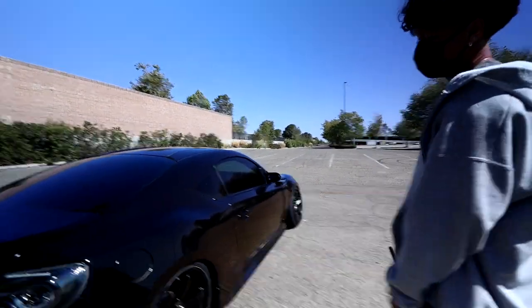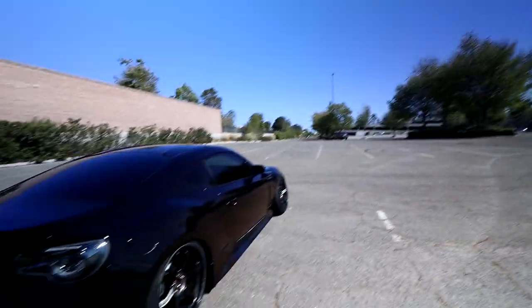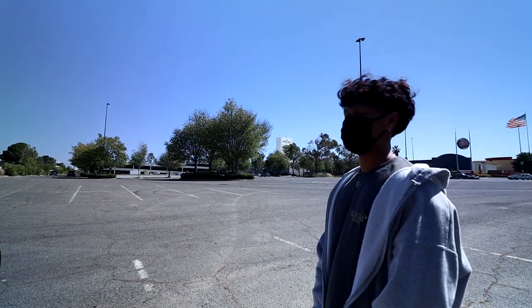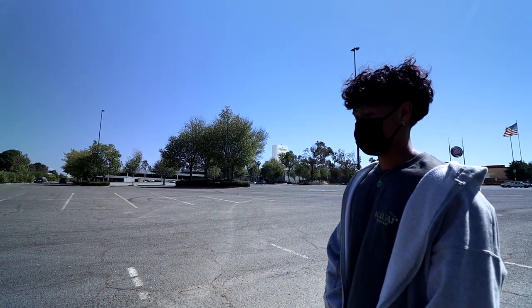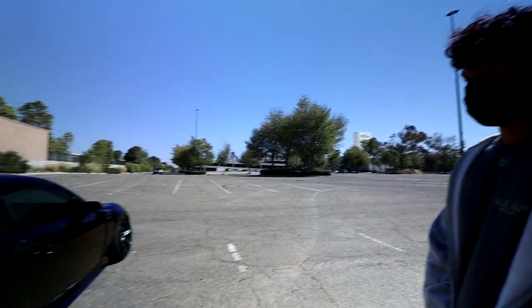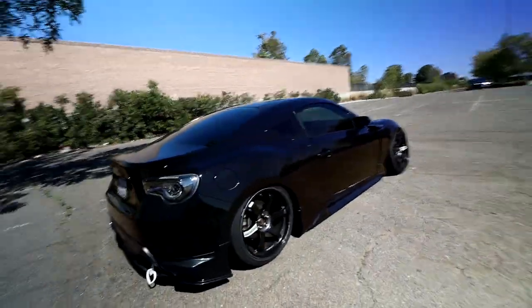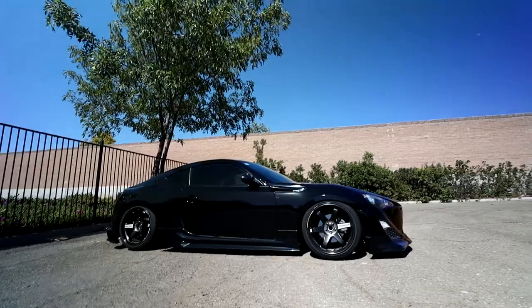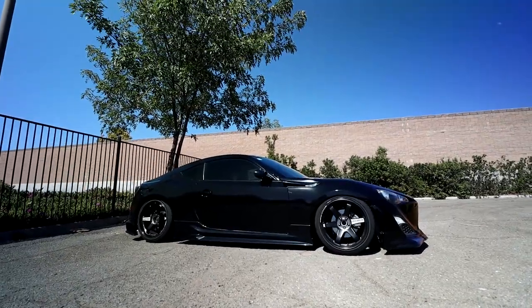The main purpose of this build is just like a comfortable daily. I wanted to go for a more mature approach — I'd say OEM plus TRD style, nothing crazy, just simple. I really love the look because his car used to be white, disappeared for a bit, and now it's all black.